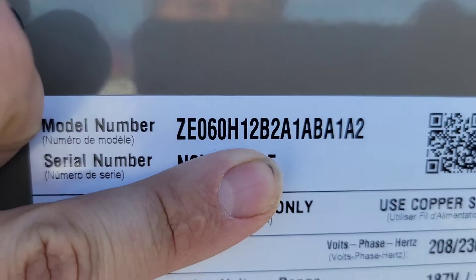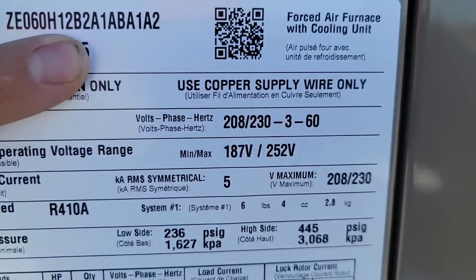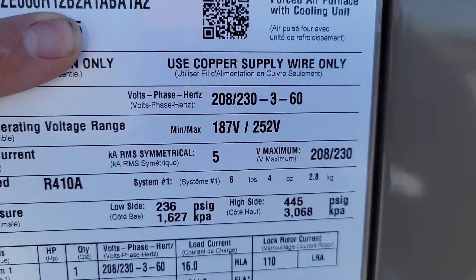This is a ZE060 — it's a 60,000 BTU 5-ton unit, three-phase 230-volt. The previous existing unit we replaced was a ZF60, and York offered a direct replacement which looks exactly the same — this is the ZE. We didn't require a curb adapter, which saved us and the customer some money.